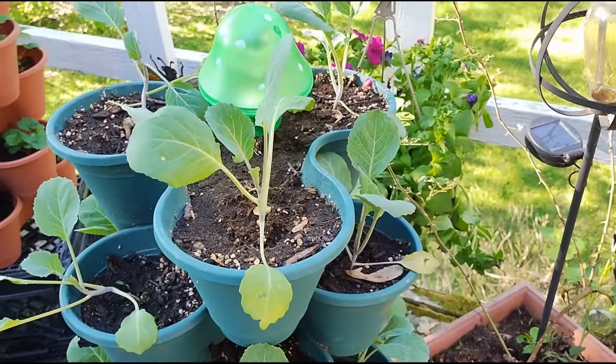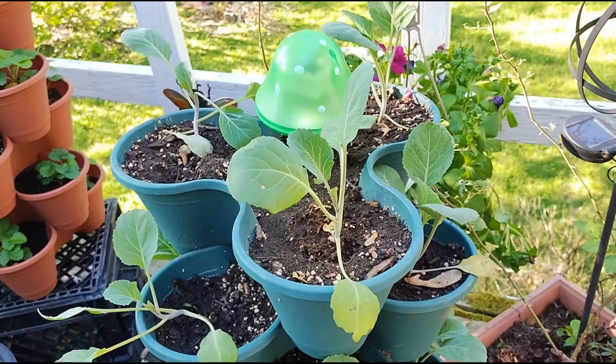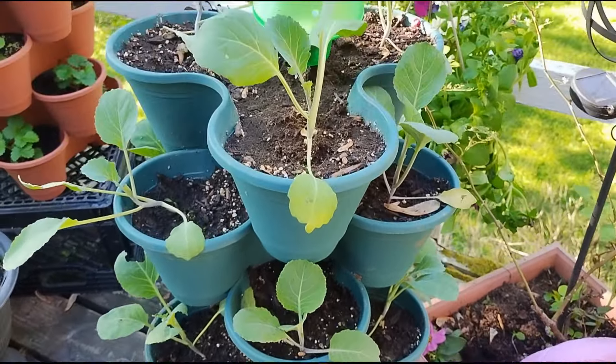In this container, I had my spinach, but it went to seed. So I replanted with marigolds and collard greens.